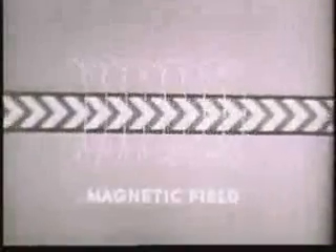But why does the armature rotate when current reaches the starting motor? The answer lies in the relationship that exists between magnetism and electricity. When current flows along a conductor, a field is produced around the conductor, similar to the field around a bar magnet. And the stronger the current, the stronger the field.